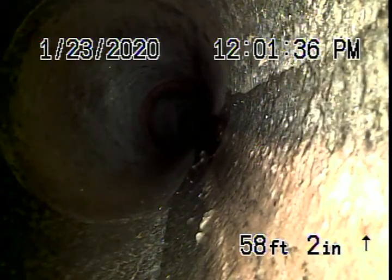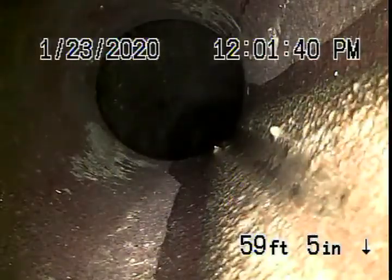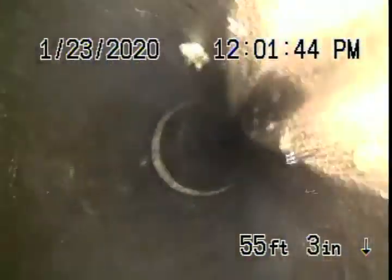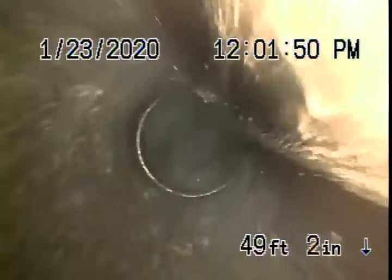Now we come onto the property where it changes to a four-inch clay pipe. This pipe's in pretty good condition as well. It's obviously getting old, but there's no major problems with it. It's pretty clear.